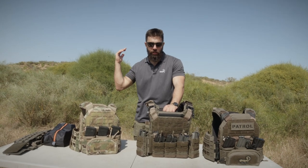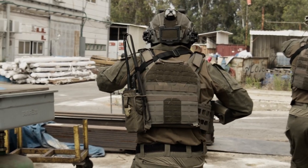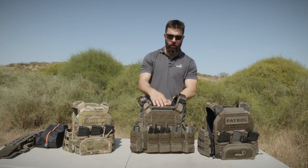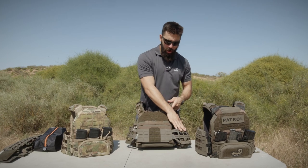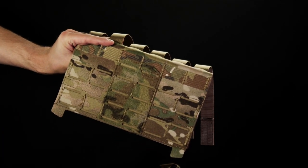Hey guys, Lev here from Match Delight. I'm going to show you how you can run our new Warfighter structured cummerbund on a K19. So if you have a K19 2.0 or 3.0, all you got to do to run our structured cummerbund or any other Velcro cummerbund is to MOLLE on the rear adapter flap.